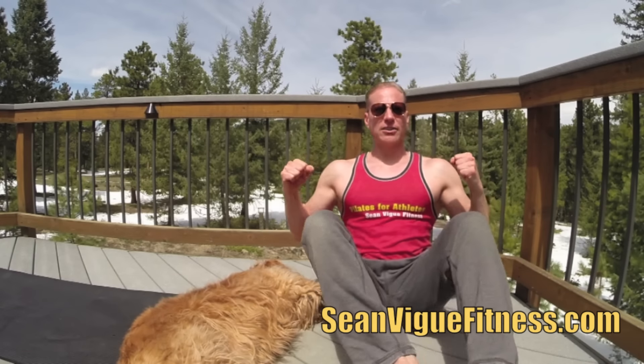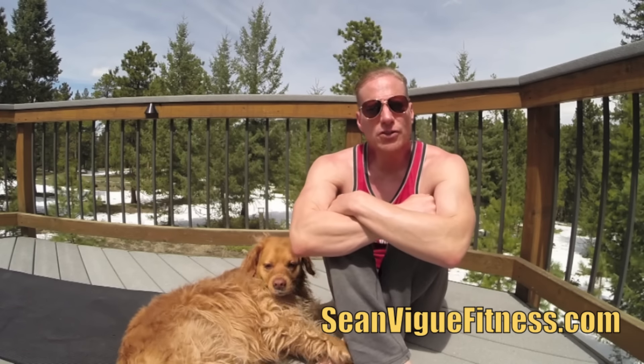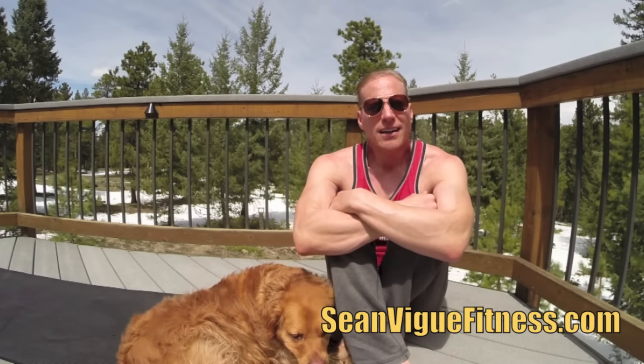Enjoy those three exercises. I will see you real soon, my friends. God bless, friends — we'll see you real soon.